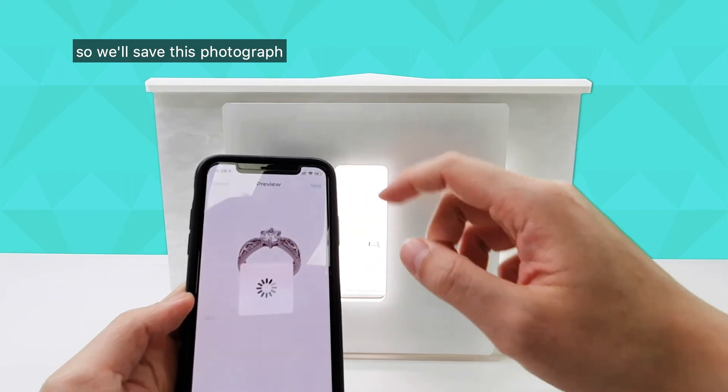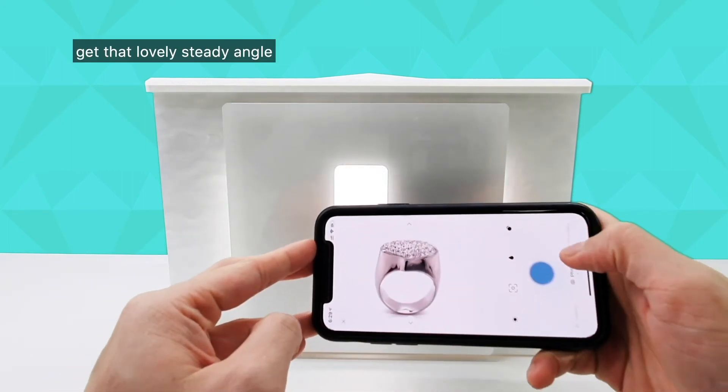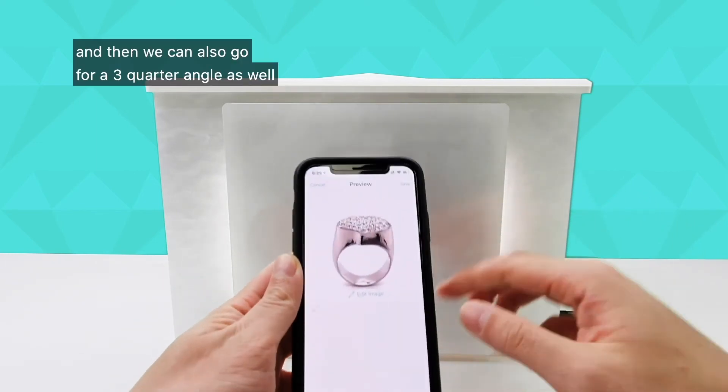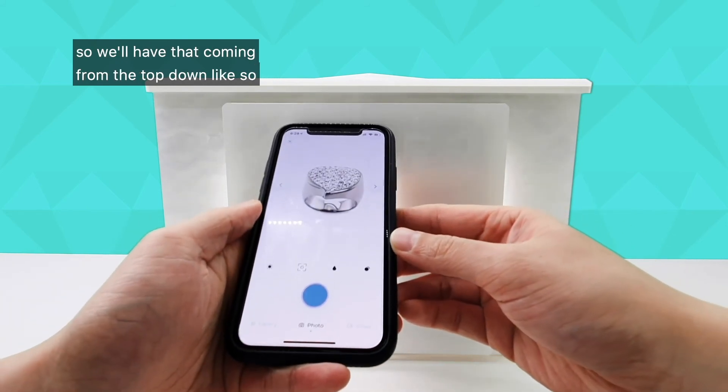We'll save this photograph and put our phone back in front to get that lovely standing angle. Then we can also go for a three-quarter angle as well, coming from the top down like so.